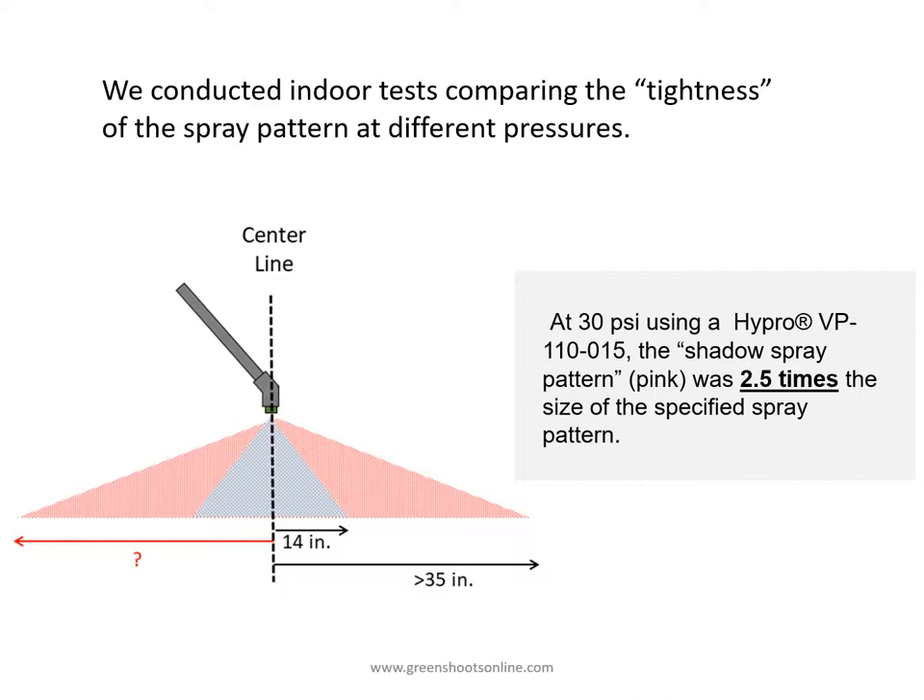This illustration shows the spray pattern at 30 psi. As you can see, the shadow spray pattern — the pink part of the illustration — was 2.5 times the size of the specified spray pattern, which is the spray pattern specified in the nozzle manufacturer's guide.